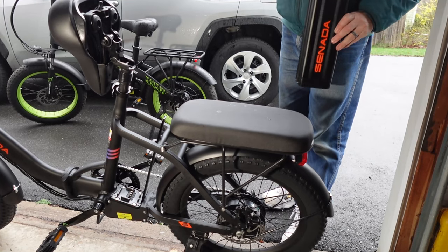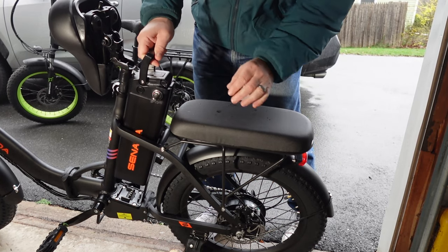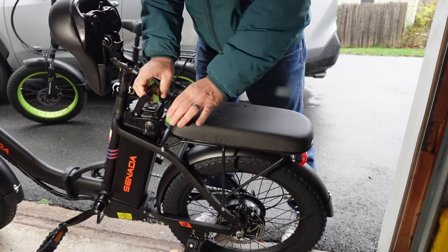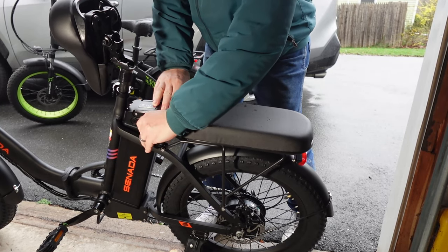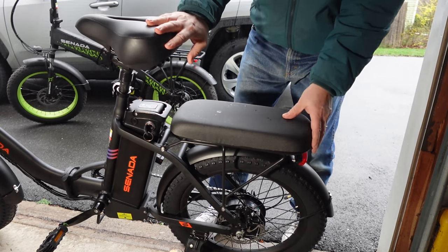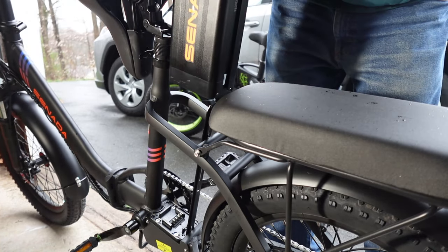When putting the battery back into the bicycle, remember two things: make sure the key is in the unlock position, and make sure the rear rail is lined up properly with the slot on the backside of the battery. Gently slide the battery in place and give it a gentle but firm push at the end to seat the connections. Then put the key into either the on or off position.